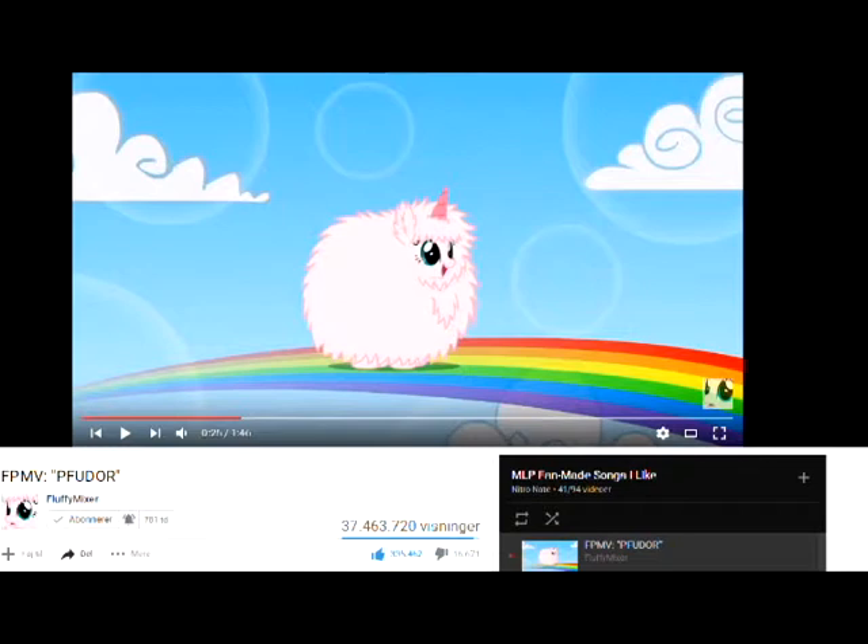It's a little bit funny, but also a little bit like where you get too much of it. There's also a part where it zooms out and we actually see the pink fluffy unicorn dancing on a rainbow rock.